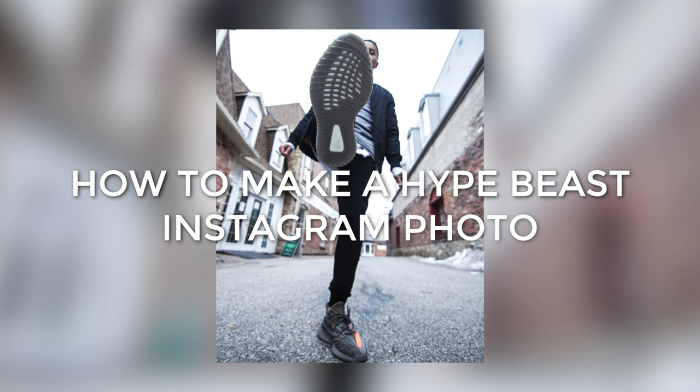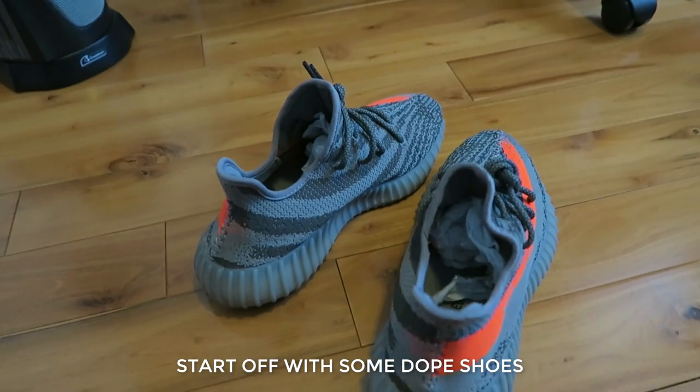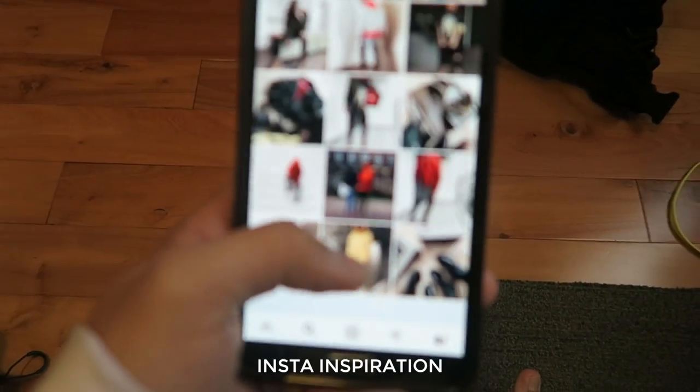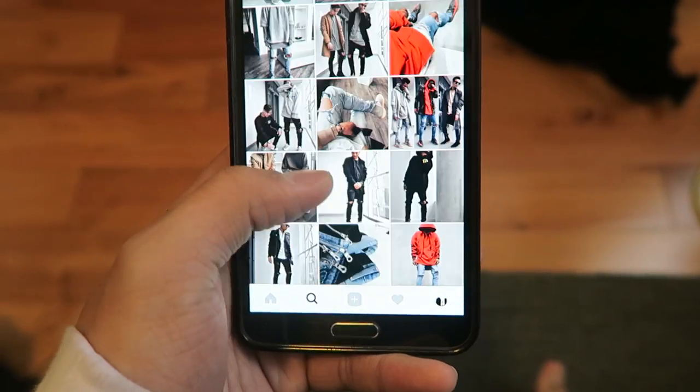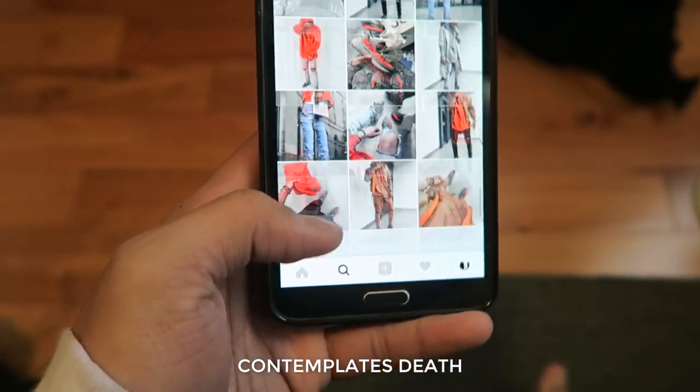How to make the hypest Instagram photo. Start off with some dope shoes. Then go to Instagram for some inspiration, and then more inspiration. And then contemplate why you're doing this.